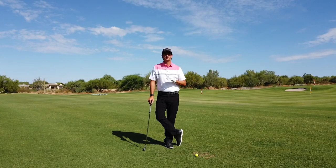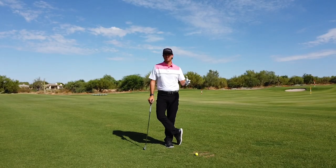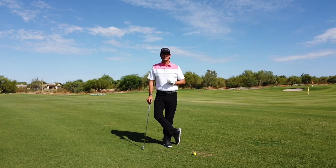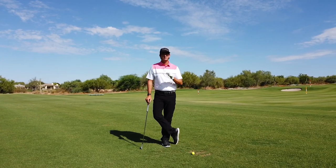Welcome to a special edition of the three swing series where I've only got one ball on the ground. That's because we're only going to make one swing here but we're going to throw the other two golf balls. So let's talk about other sports.